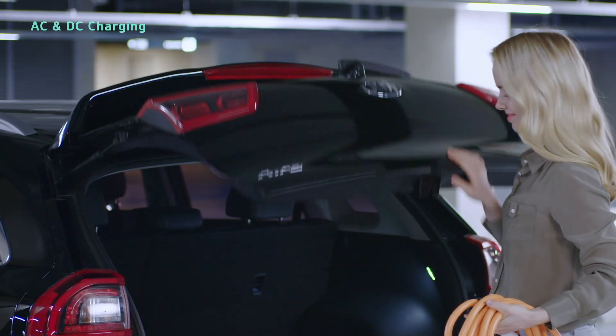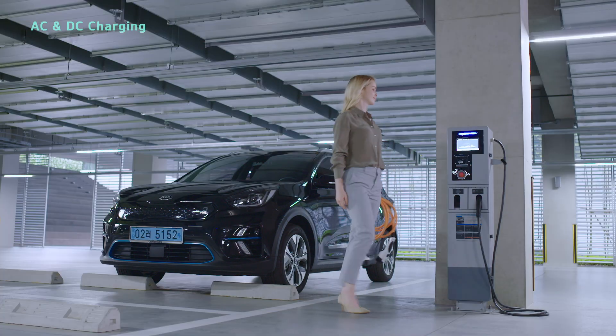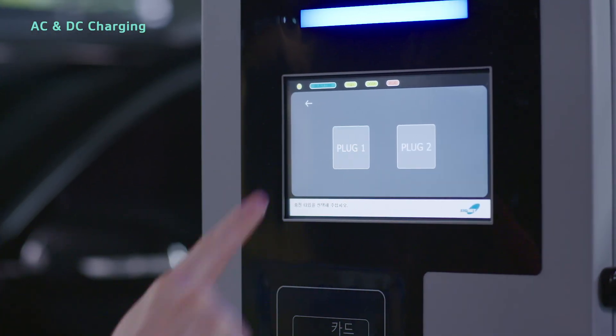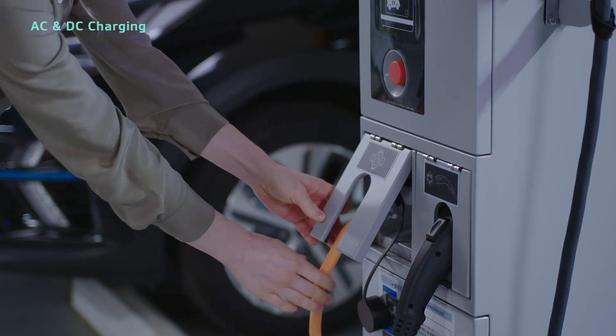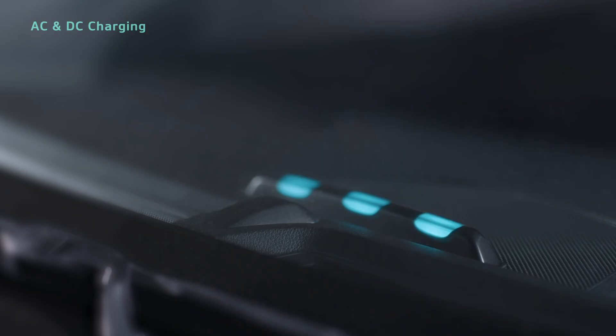For AC charging, you can use the charging cable in the rear storage compartment to connect to a public charger. After the AC charger recognizes your membership card, simply connect the cable to the charger and your vehicle's charging inlet.